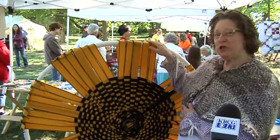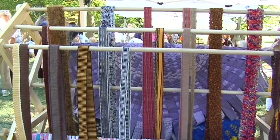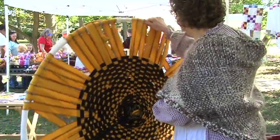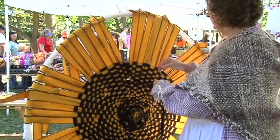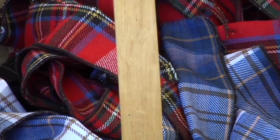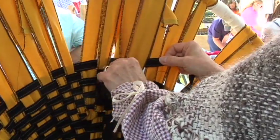What you do is you start out with spokes like a wagon wheel, and as you weave around the spokes, the space in between gets wider, so then you have to add more spokes so that it continues to be narrow, and you work this way until you get out to the edge and you finish it off.